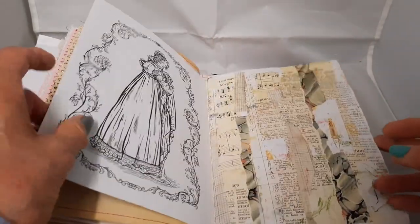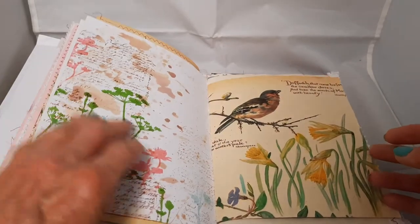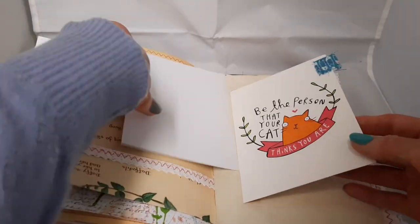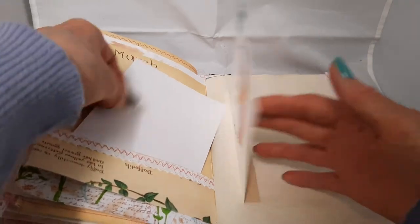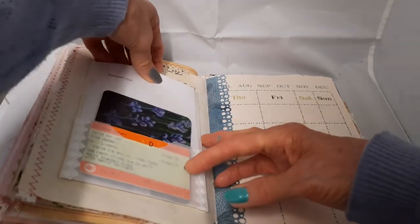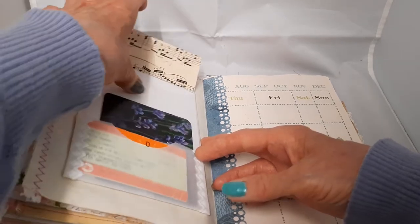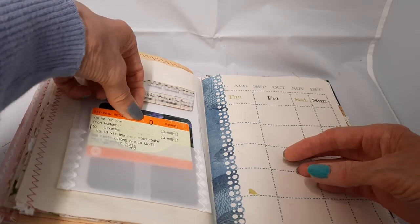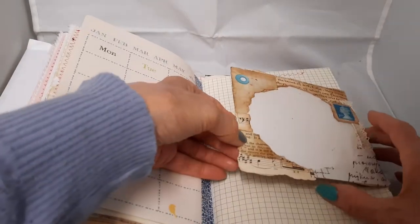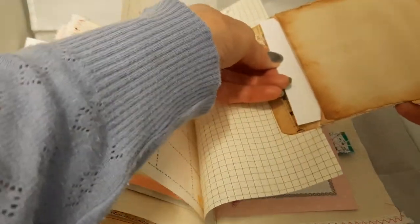This is the third signature — I think it's just got three signatures. This is a collage page I made quite a while ago. I've stamped on the back. Another little pocket. Another little postcard that flips out. There's a little bit of journaling space on the back. This is a little envelope I made out of vellum. There's a pocket there, and two little pockets there — just big enough to put my train ticket to Liverpool in.